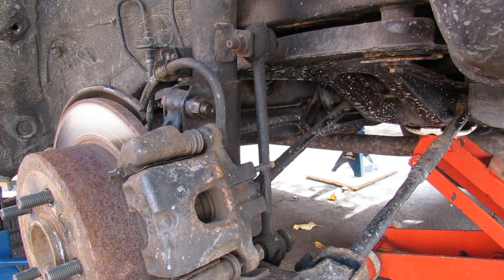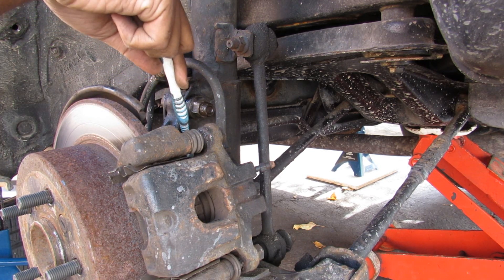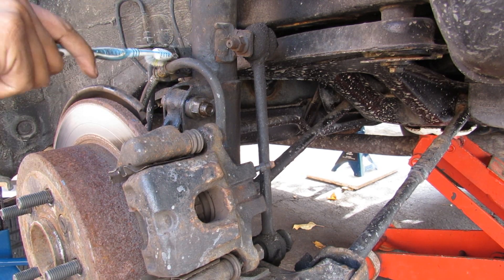This vehicle uses a McPherson strut in the rear. We've got two 19mm bolts — one at the top and one behind the brake caliper — that we need to remove, so we're going to need to move the caliper out of the way. We've also got the stabilizer linkage and a brake line to undo.